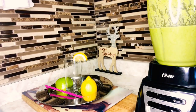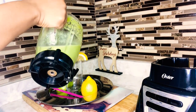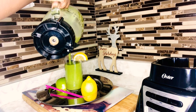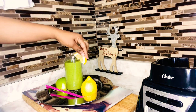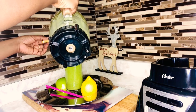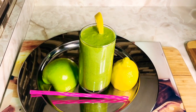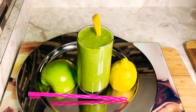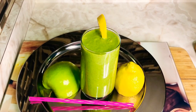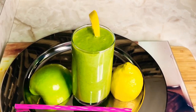Our smoothie is ready! Let's pour this out — it is looking lovely. Wow, look at that — absolutely amazing! This is the final result. If you're liking this green smoothie recipe, please hit that thumbs up button. If you're new to my channel, hit subscribe and turn on your post notification bell so you don't miss any uploads. Please like, share, and comment. Until next time, stay safe!